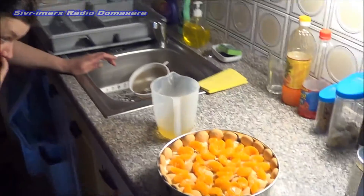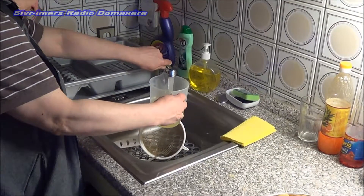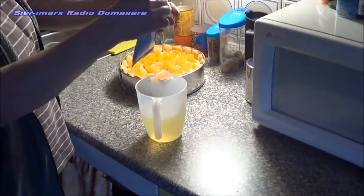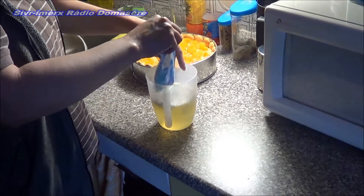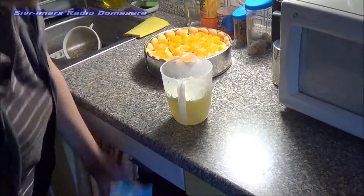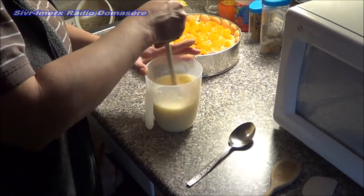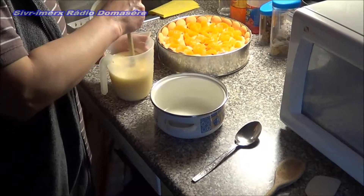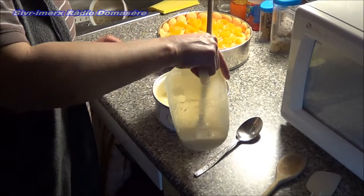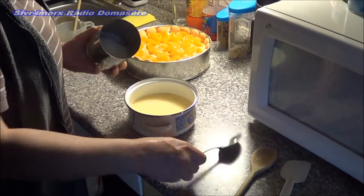From that juice, we add water — about half a litre. We have one vanilla pudding. We put the mixture into the pot.